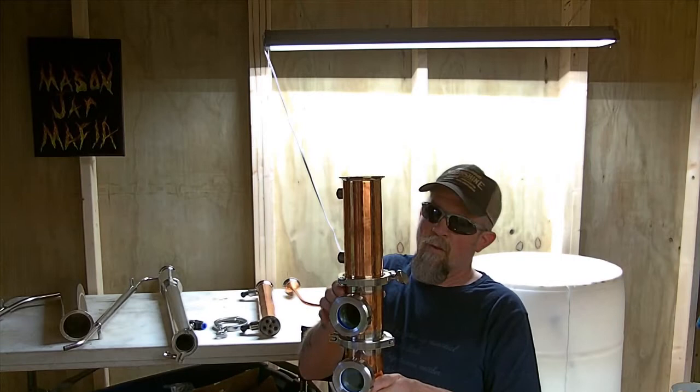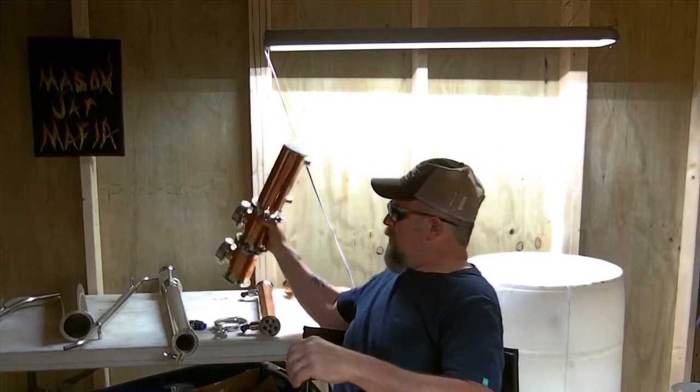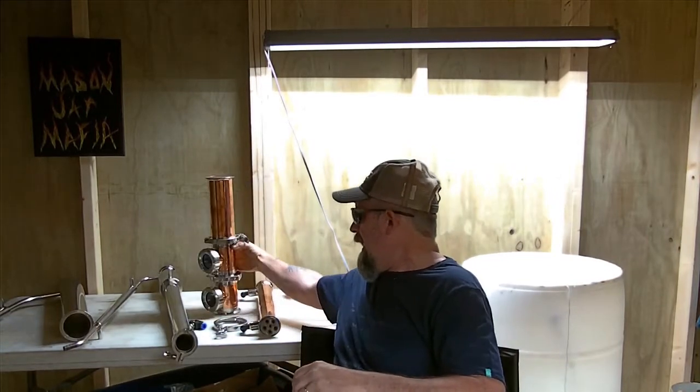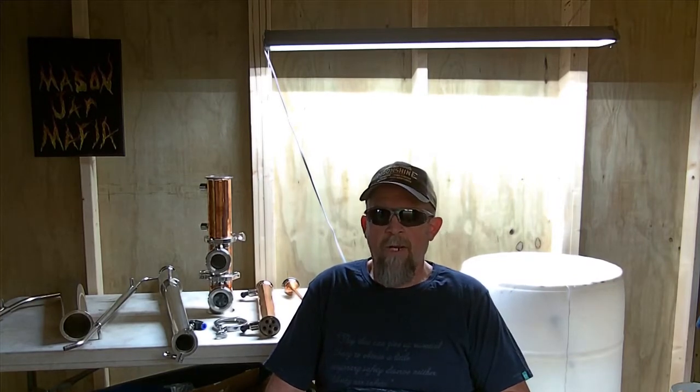Tri-clamps are amazing, folks — they make your system completely modular. Over the last four years that I've been doing this, I've learned that starting out cheap isn't necessarily the better way to go. Starting out modular is a good way to go. If it takes you a little longer to save up the money or you have to buy things in a slower fashion — go with modular. It'll save you a world of headache and a world of expense later.